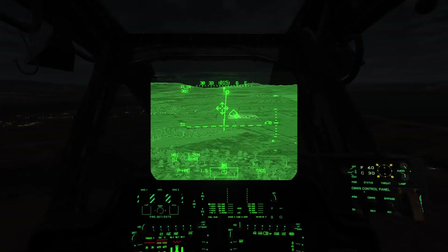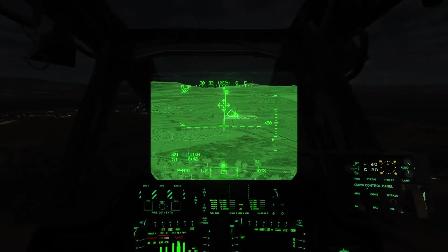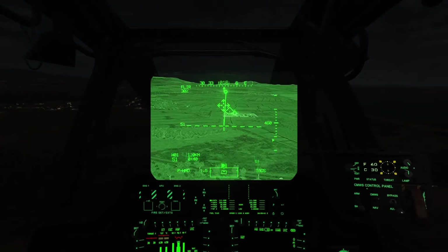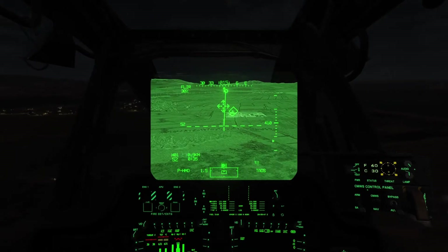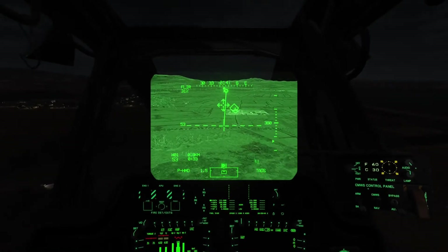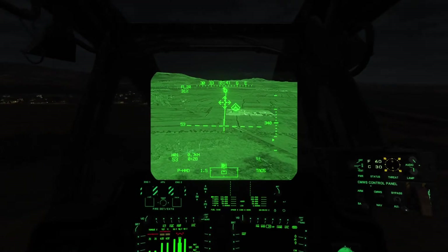I'll maintain about this speed through most of my approach. And then when I start getting closer, I'll drop it down towards 40. Really don't want to go below that until I'm nearly over the pad, because you can slow it down pretty quick.